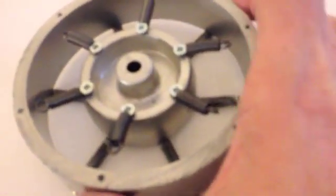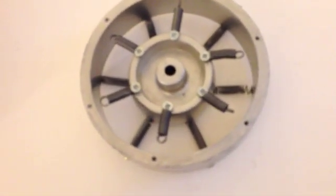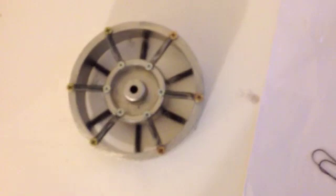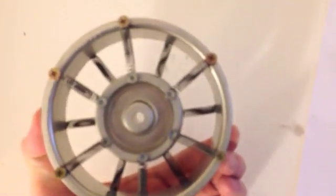Same drill, and almost done. Here it is, all put together.